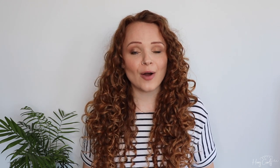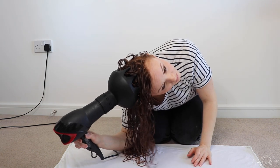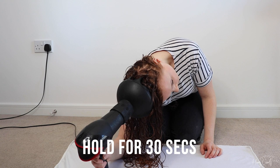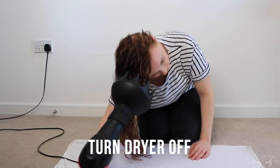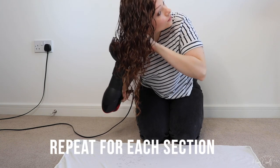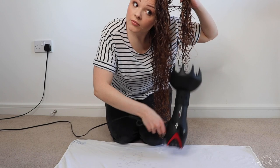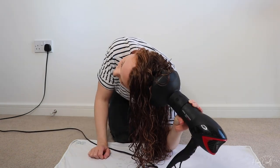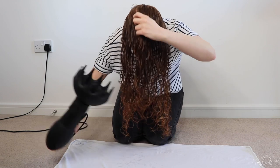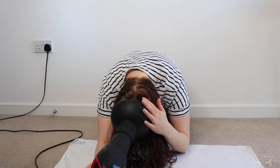After laying out the curl towel, I put my hair all to one side very gently and diffuse my hair section by section, turning the hairdryer off in between sections. With the hairdryer turned off, I take one section of my hair, bring it up to my scalp, turn the hairdryer on, leave it for around 30 seconds, turn the hairdryer off, then bring the diffuser back down. I do the same with each section on that side, then flip my head to the other side, do the same, flip my head forward and do the same. I repeat this sequence until my hair is about 60 to 70 percent dry.